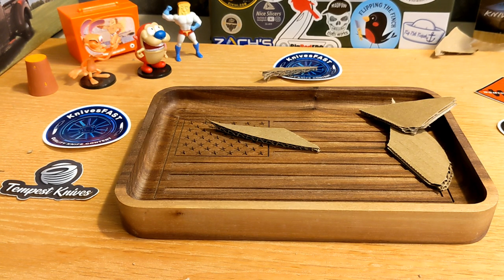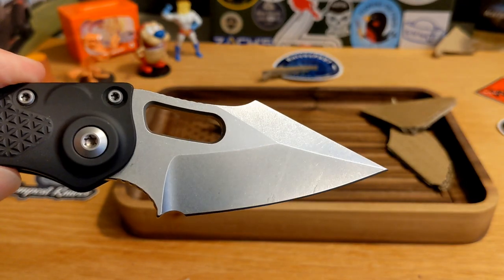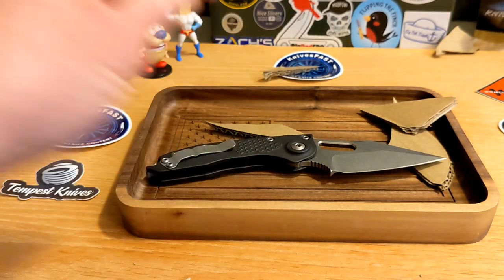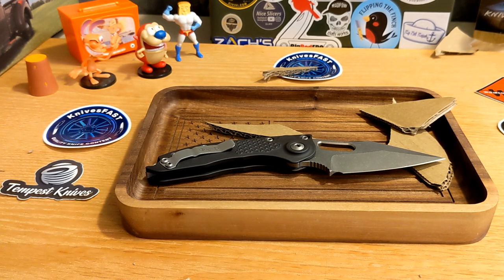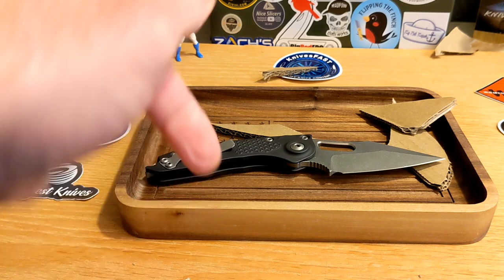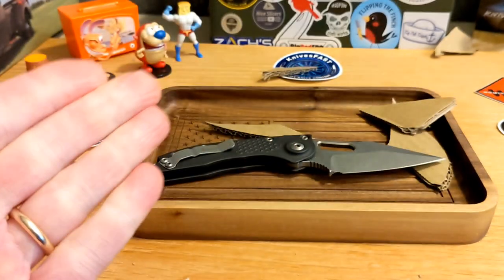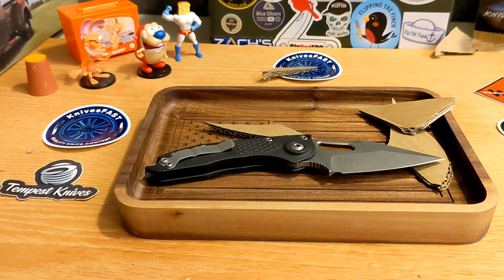Let me wipe the blade since I did some cardboard cutting, just so you can see it all nice and pretty at the end. I'm so happy to have gotten a look at this — Peter, thank you so much. What a beautiful finish on that blade. So guys, the Microtech Stitch — hope you enjoyed it. Appreciate each and every one of you. Let me know what you thought in the comments, give me a thumbs up, and thank you for watching the Knives Fast channel.